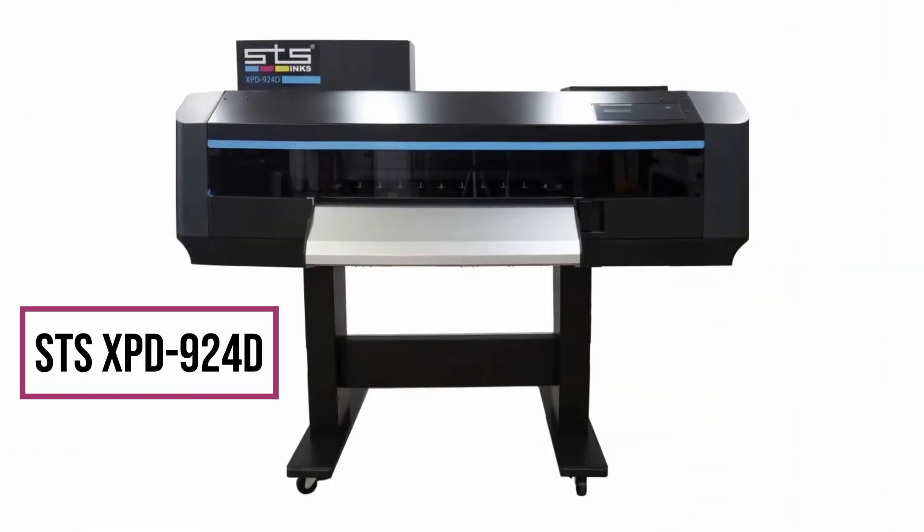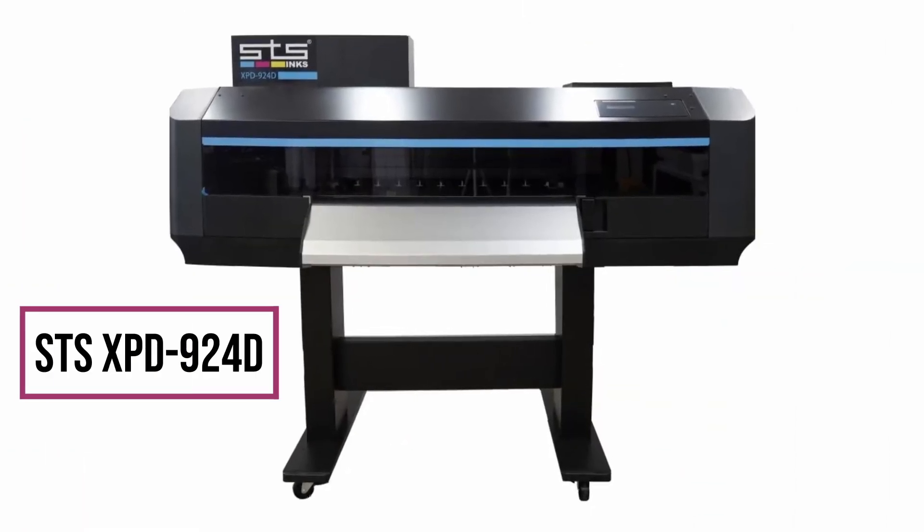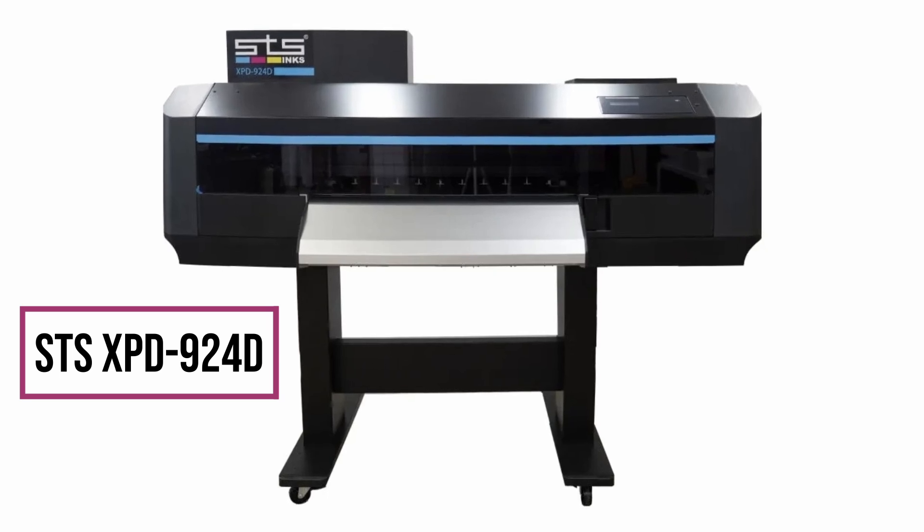We are excited to announce that we recently onboarded the STS XPD-924D printer. This cutting-edge machine sets a new industry standard for quality DTF prints, delivering impressive results at a production speed of 182 square feet per hour.